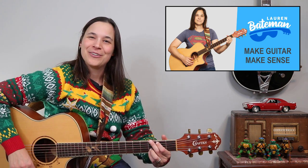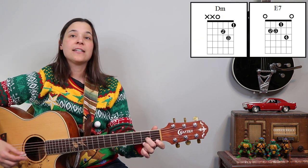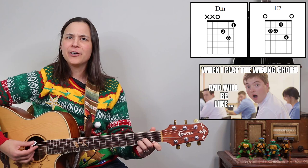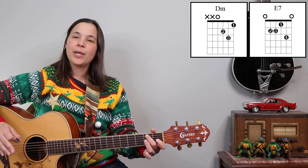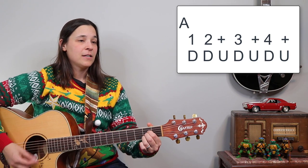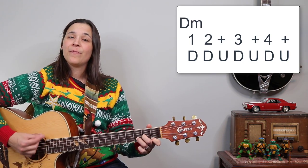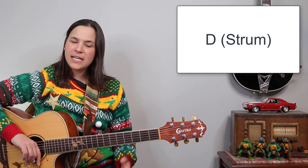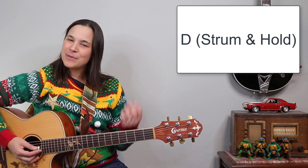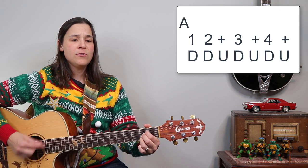There's one last part of the song to go over before we get into the playthrough, and that is the outro. We change up the chords a little bit here — this is where the E7 chord comes in and that D minor chord. We only have to play them once. Everything is a full measure, so it's gonna be E7 to A to D for two measures, and then D minor. Then you can strum the D and hold it, or I like to strum it and cut it off real fast because it is one of those peppy songs.